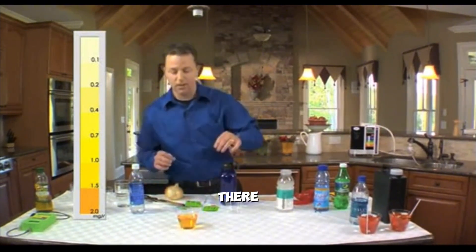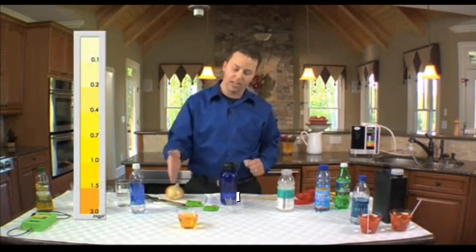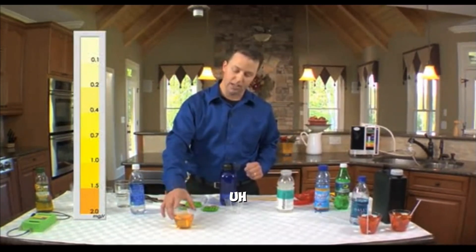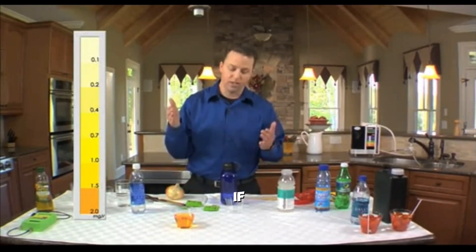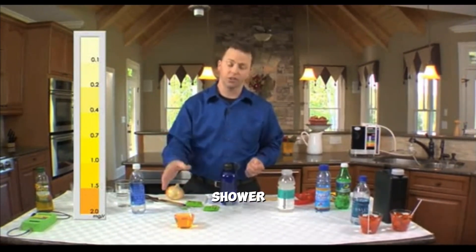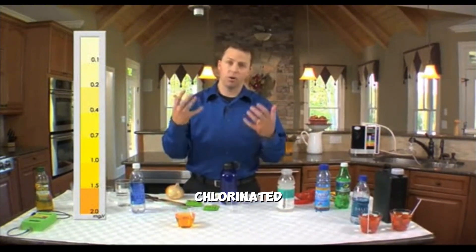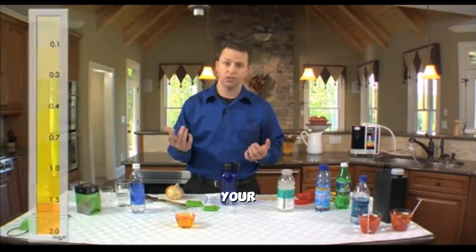That chlorine is put in there to protect us, but I certainly don't want to put this chlorine into my body. A typical glass of chlorinated water — if you take a 15-minute shower, you're going to absorb anywhere from six to eight glasses of that chlorinated water through your skin, which of course is your largest organ.